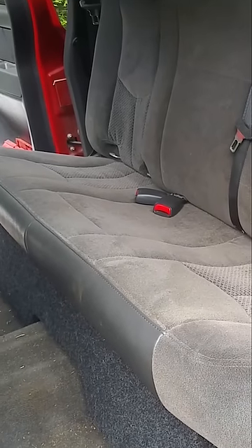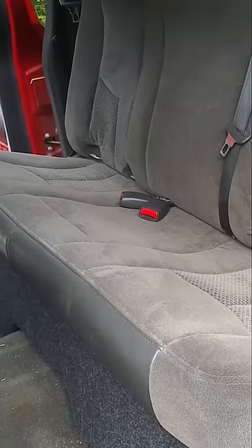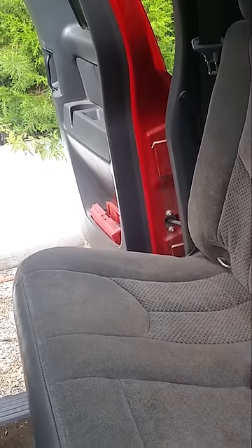What up y'all? It's Matt's shop. So I got a quick tip for y'all today. This is an 06 Shelby Silverado.